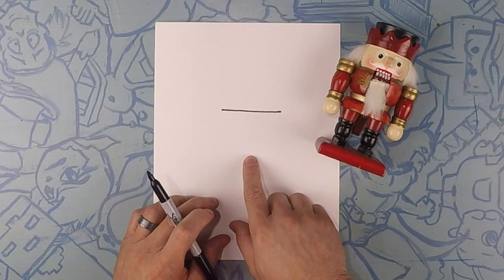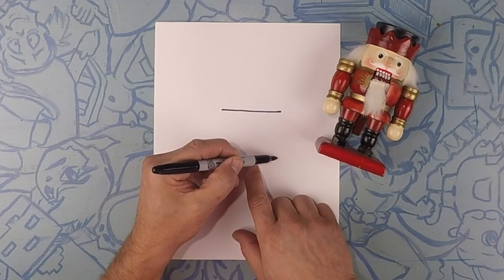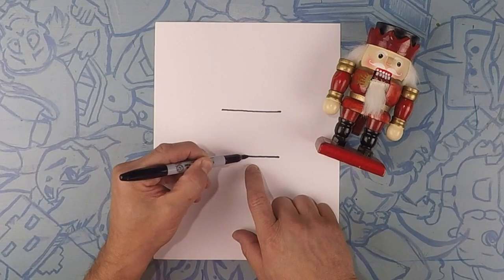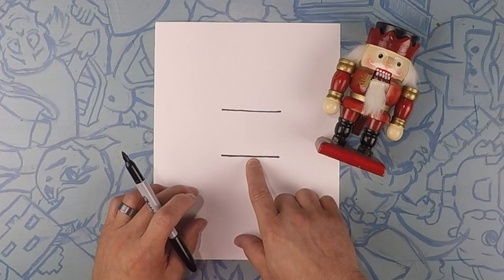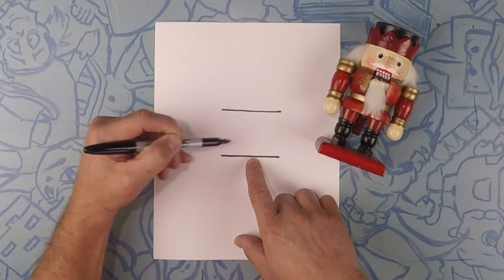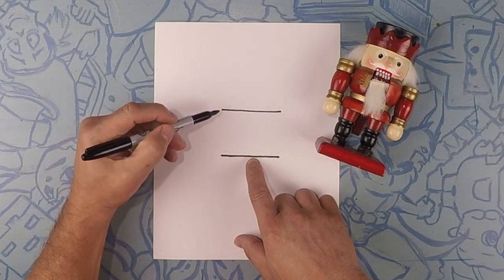Now draw a line just like that, maybe about two inches down, so about right here. We're doing the middle part of the body first. So these are kind of his shoulders and this is kind of his belt. So we're going to connect these two lines — you could connect it on a curve, just a slight curve.